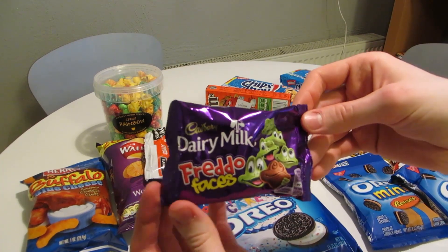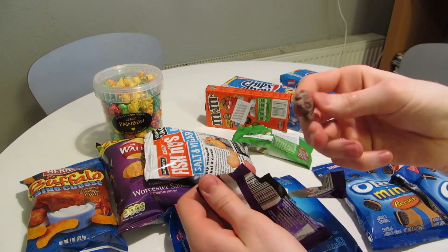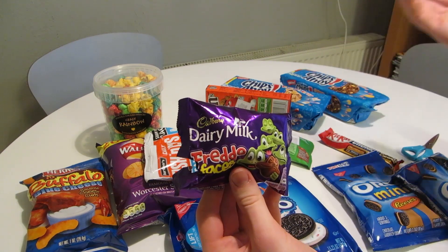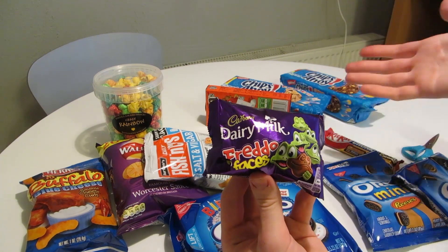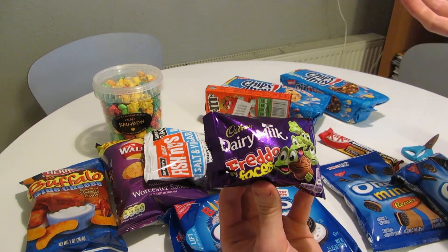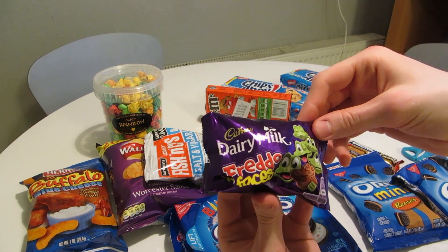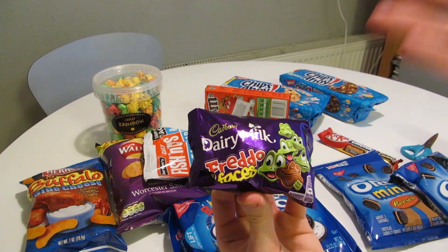I'll round it off with one of these Freddo Faces before I move on. [Tastes] It looks like it's just regular milk chocolate all the way through. Nothing special, but good chocolate. When you get import stuff like this, maybe the main reason is to try things from other countries that aren't common where you live. From that point of view, it might be kind of pointless to get something that's just regular chocolate. But I guess the cover attracted me — it says Cadbury, and you can never go wrong with chocolate.